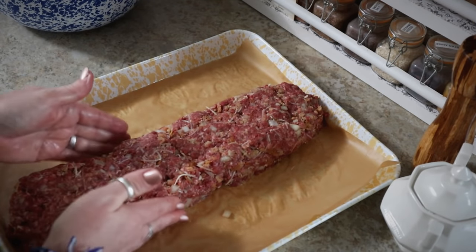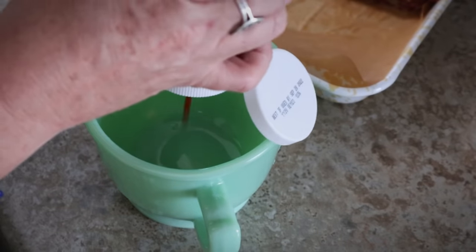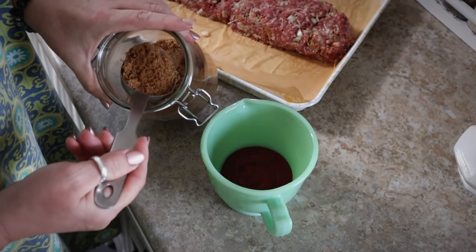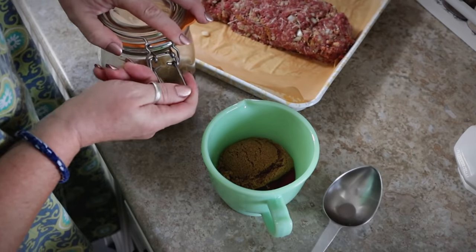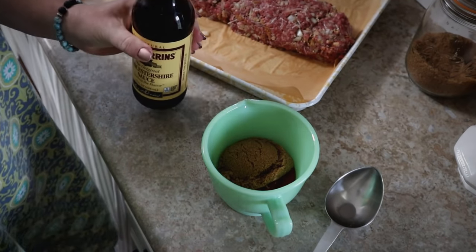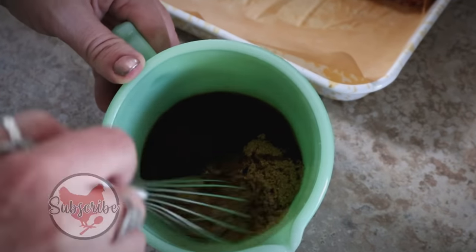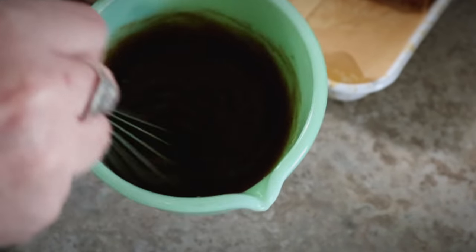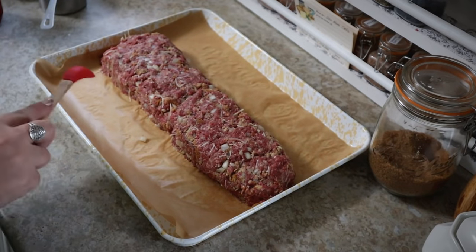Now I'm just going to whip up the topping. We need about a third of a cup of ketchup, a quarter of a cup of brown sugar, and a tablespoon of Worcestershire — I'm just going to eyeball it. We'll whisk these together until they're nice and smooth, and then spread this all over the top of the meatloaf.